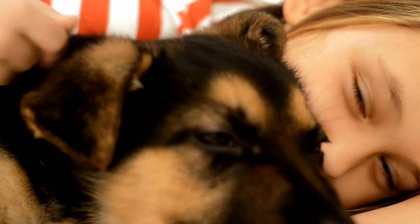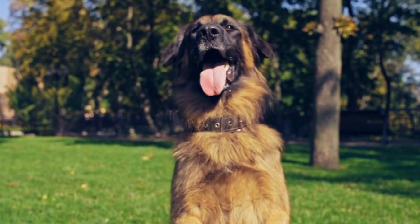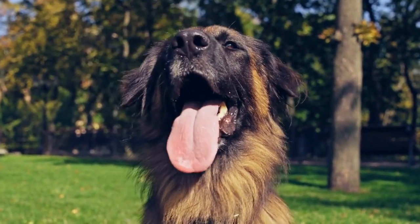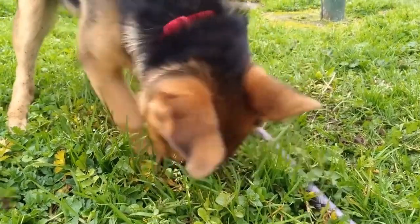Dog tug toys are an excellent way to provide mental and physical stimulation for your German Shepherd. They not only keep your furry friend entertained but also promote bonding and socialization. By making DIY dog tug toys, you can save money and customize them according to your German Shepherd's preferences.